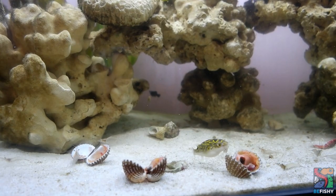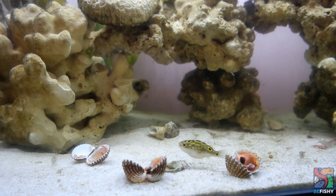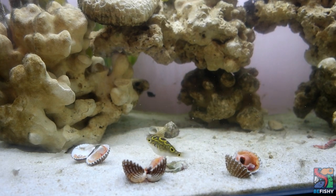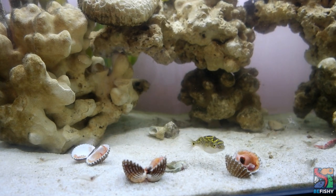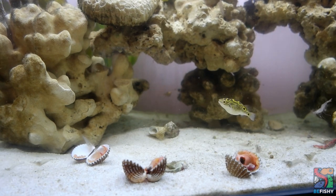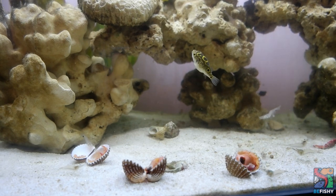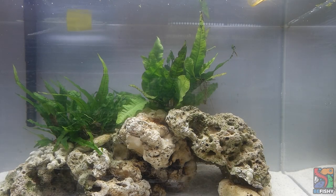If you've been following Be Fishy, you'd remember that Gilbert had to crash in with Artemis and Ness, my green-spotted puffers, for a while. I do not recommend this especially if your puffers are aggressive, but I am pretty lucky as both Artemis and Ness are pretty docile at their age. During this time, Gilbert's fins and skin managed to heal up and he's looking better than ever. And good news — Gilbert's tank is finally cycled and he can move into his new home.